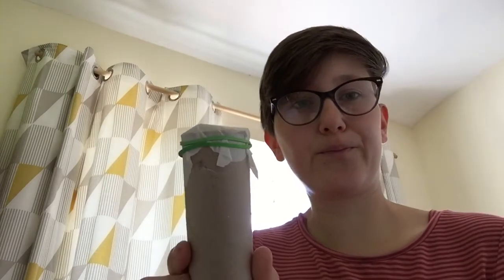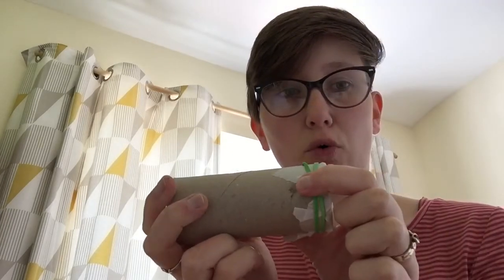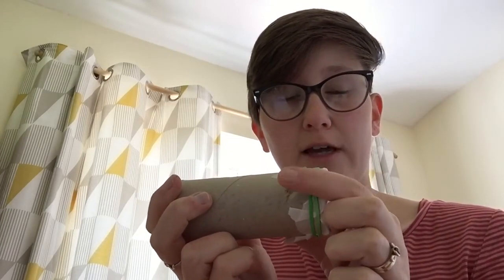And there we go. So if you imagine that I decorated mine as well. And then you can just blow into this, or hum into it, or sing, make any noise you want really. If you put the open end tightly around your mouth, all the noise is going to come out this little hole. So you can put your finger over it or take it off and it makes it sound different.